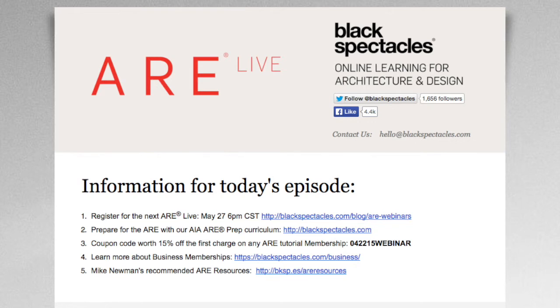Our next webinar will be on May 27th with Mike at 6 o'clock. Here's the registration link. We're still firming up the details and the actual topic, so if you have any suggestions and would like Mike to cover a specific topic, or would like us to interview someone about a specific topic, please let us know.